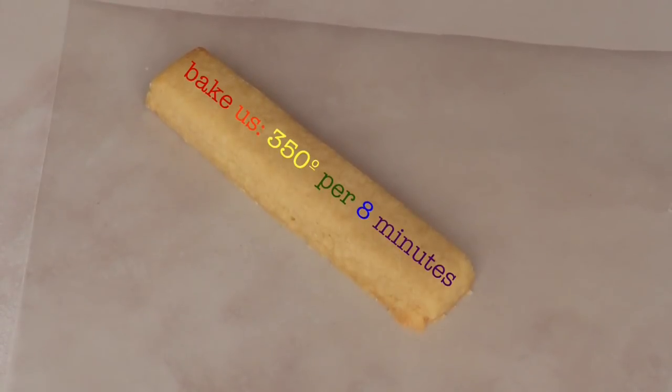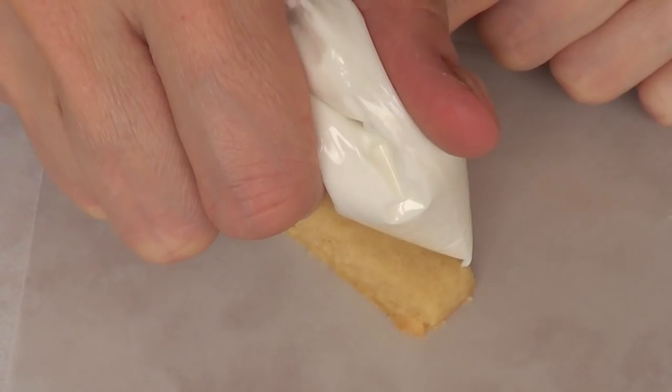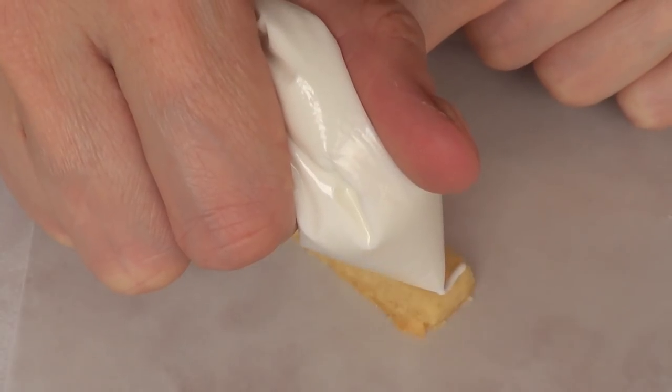Then I'm going to bake them at 350°F, as always with these cookies, for no longer than eight minutes — but keep an eye on them because every oven is different. Once my cookies are ready to be decorated, that's what I'm going to be doing next.